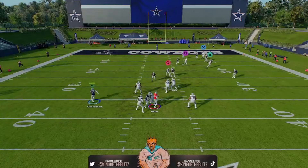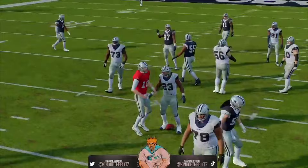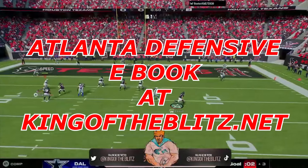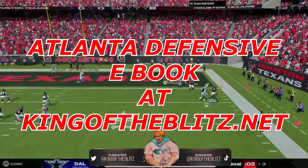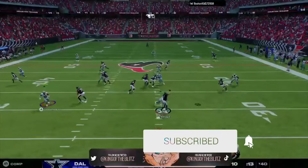Because if they block it, sometimes the blitz will still get in. The setups will be in the description, and this and many more like it are in our Atlanta Falcons defensive eBook, which you can get at kingoftheblitz.net. Thank you guys for watching — I'm JP Storm, aka Kobe, aka your King of the Blitz.